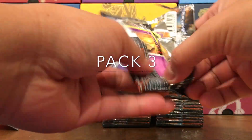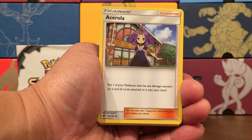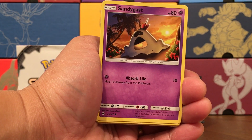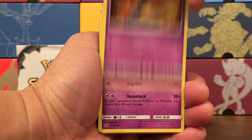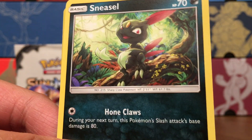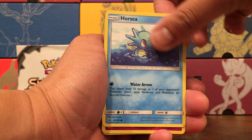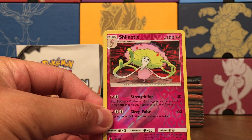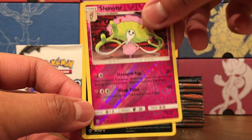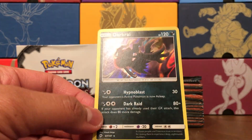Pack number three — Water Energy, Dusclops, Acerola, Bodybuilding Dumbbells — I need some of that in my life. Half a Sandcastle, Sandygast right there. Venipede — I like the art on that. Sneasel looking particularly menacing — look at those claws and that stare. Another Alolan Vulpix, that's like our third one. Another Horsea. A Reverse Rare — our first one from the box — a Shiinotic, which looks like it can sap your strength and put you to sleep. Our rare is a Darkrai, holo rare — I dig it.